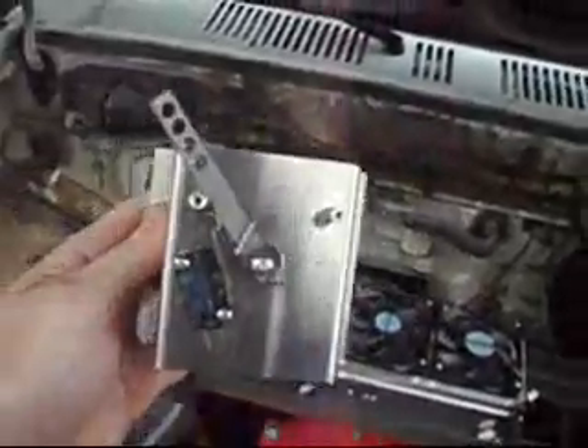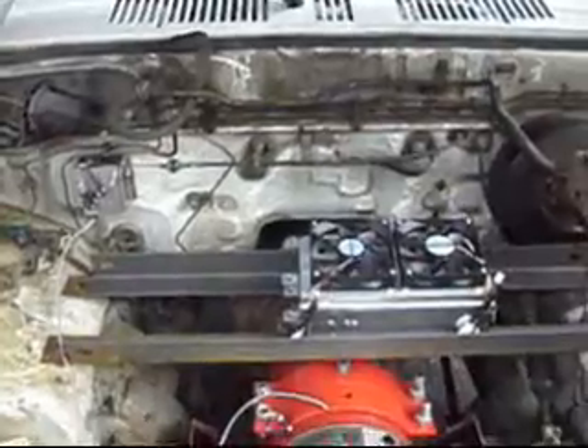Here's the pot box — potentiometer, throttle control. I'll try to put it over here somewhere. I've got the pot box kind of hooked up over here.